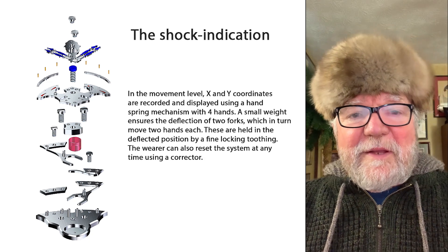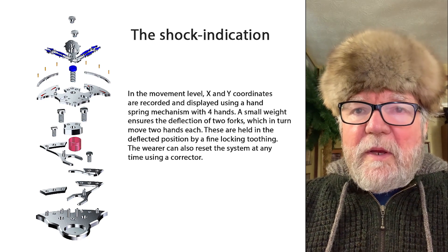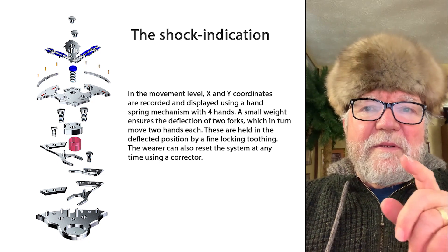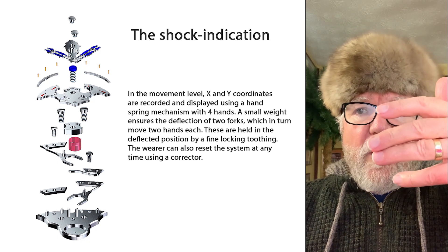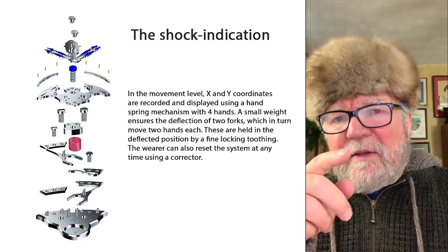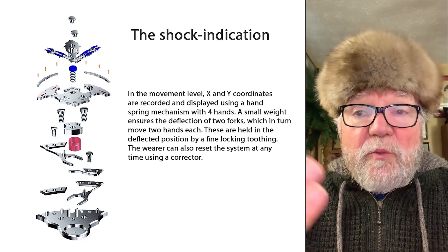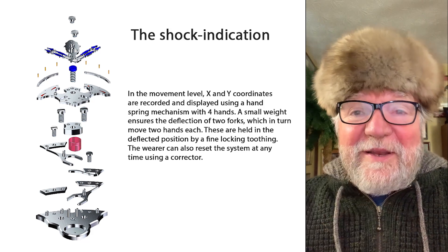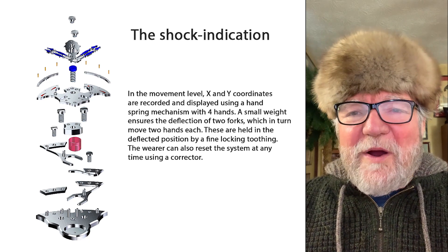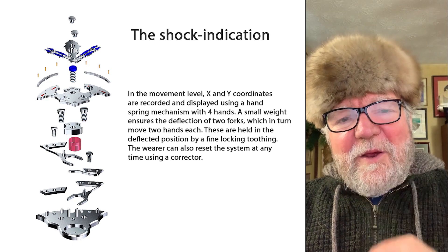The shock indicator is the little mechanism at the opposite end from the crown wheel. It records X and Y coordinate impacts in the movement — there's a fork, and depending on how you bump your watch, it will tell you the direction. You can reset it back to zero. I'm not sure exactly what you do with that information, but it's certainly interesting, and it could affect certain aspects of your watch's performance.